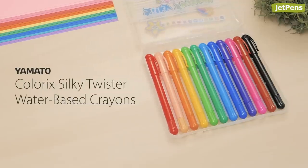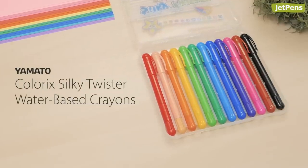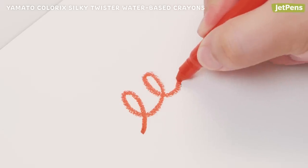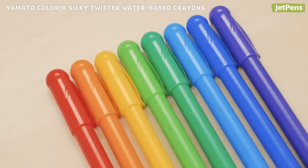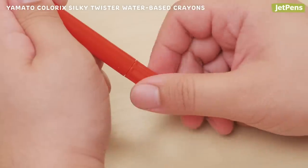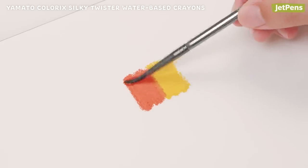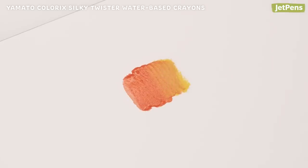If you want to stick to drawing on paper, we recommend the Yamato Colorix Silky Twister water-based crayons. They write smoothly with the consistency of pastels. Each crayon is protected by a plastic body that keeps hands clean. To extend the crayon stick, simply twist the knob at the base of the pen. They're also water-soluble, so they can be blended together to create watercolor effects.